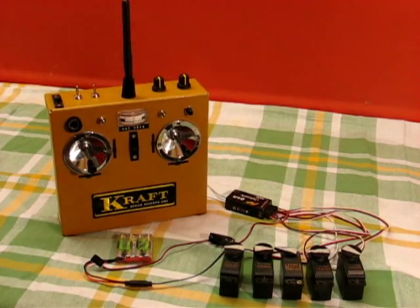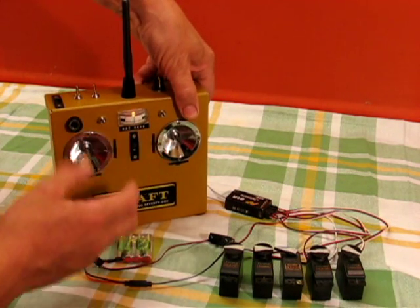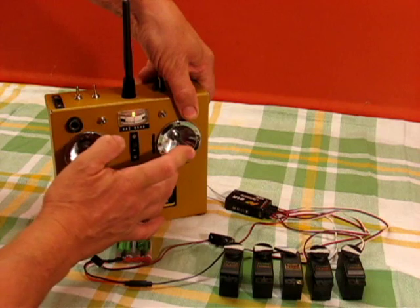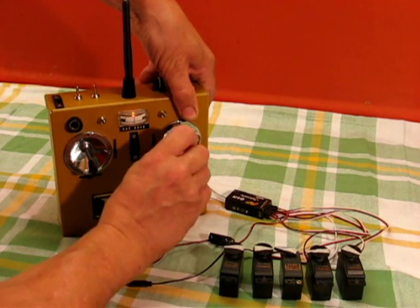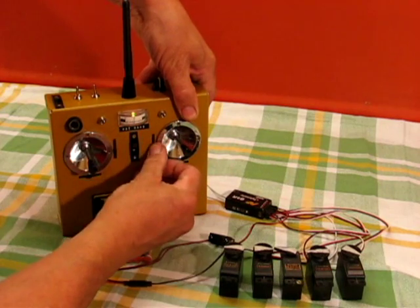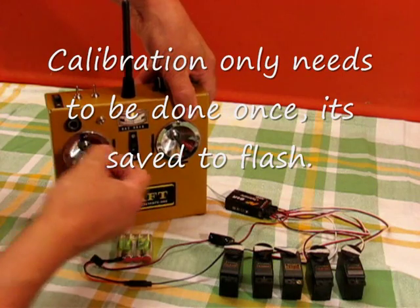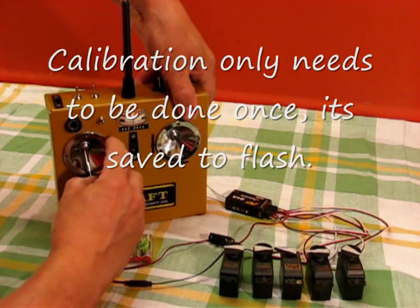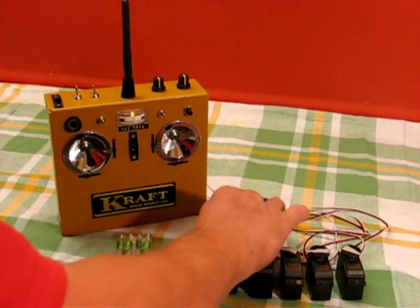Just run through the facilities quickly. First of all we calibrate the sticks. Hold the button down, switch on: left aileron, left trim, right aileron with right trim, up with up trim, down with down trim, left rudder with left trim, right rudder with right trim, throttle with high, throttle with low trim. So that's calibrated the set.